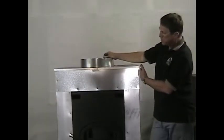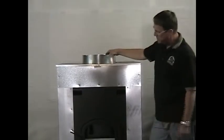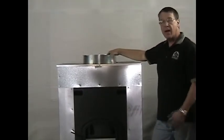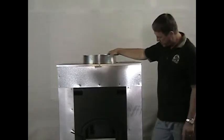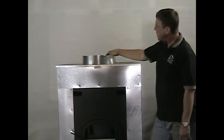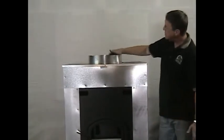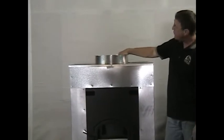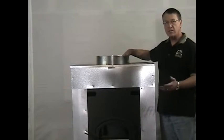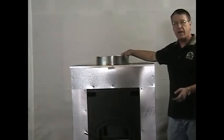Now with our hot air jacket all assembled and all the self-tappers in, it's really not a major project. By myself, this has probably taken me about 15 minutes of working time. I ran a self-tapper in the front and back to locate the top onto the stove. This top is a 14-inch ring.